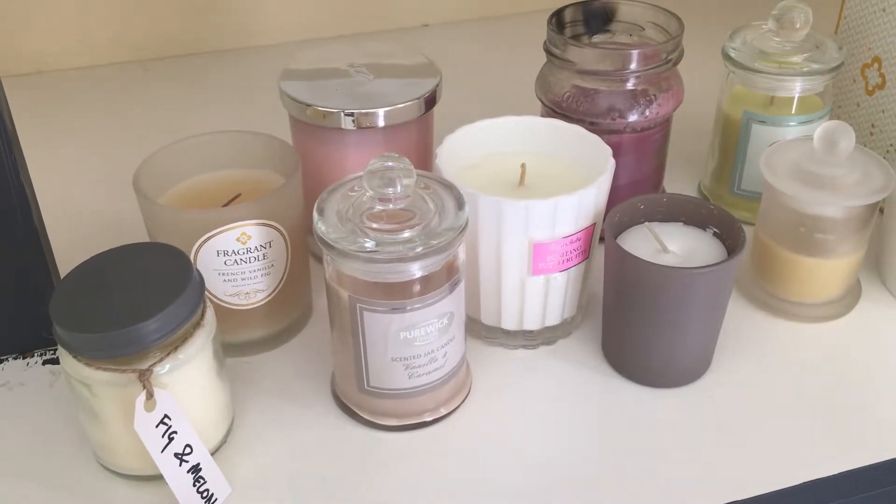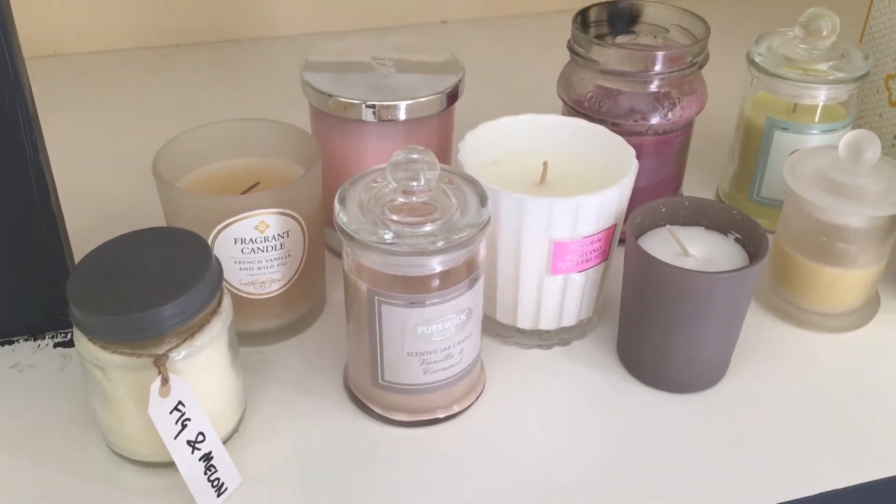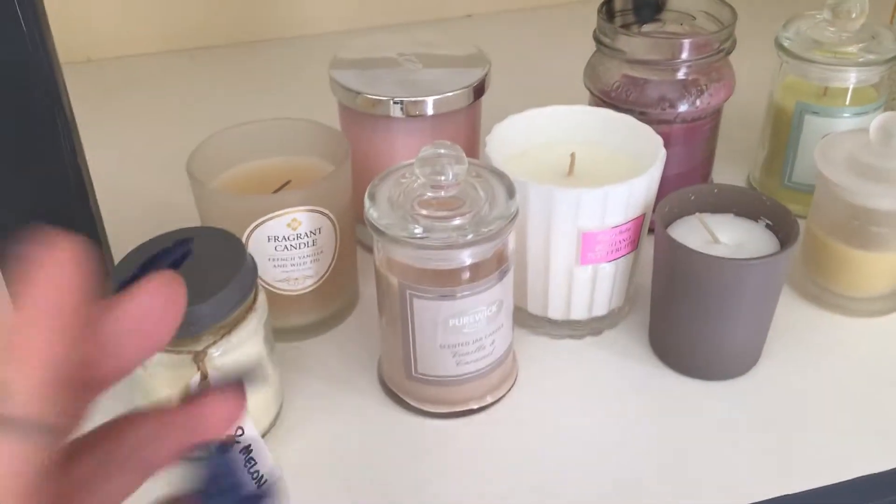Hey guys, welcome back to my channel. Today I'm going to do my project wax. It's a little bit different filming it this way, but I'm just going to show you my collection, so I've got a few.